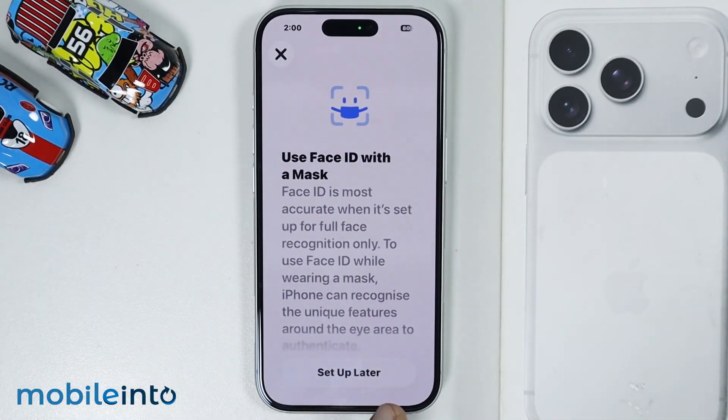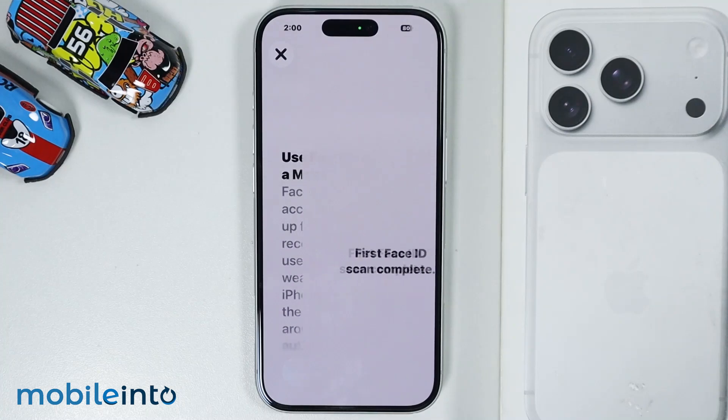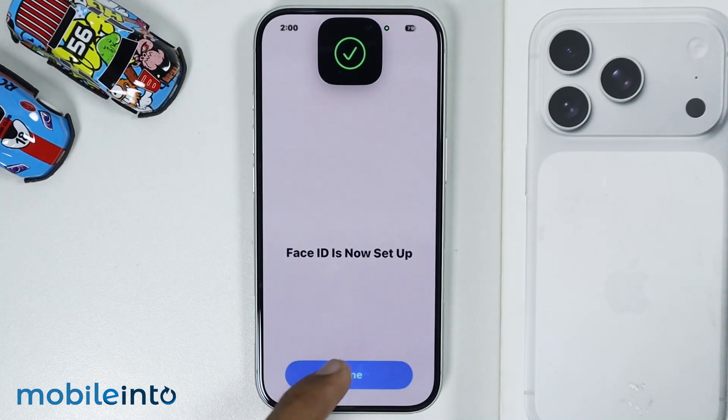After you scan your face, then tap on Setup Later. And tap on Done.